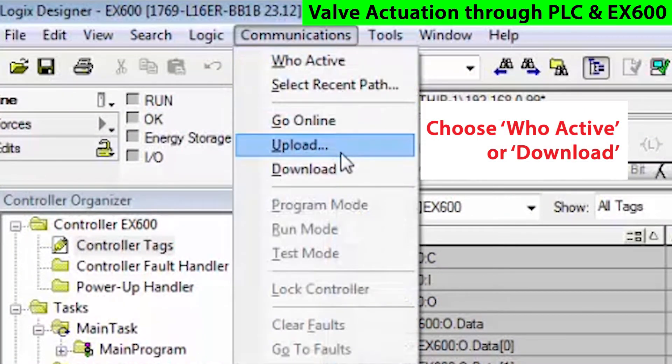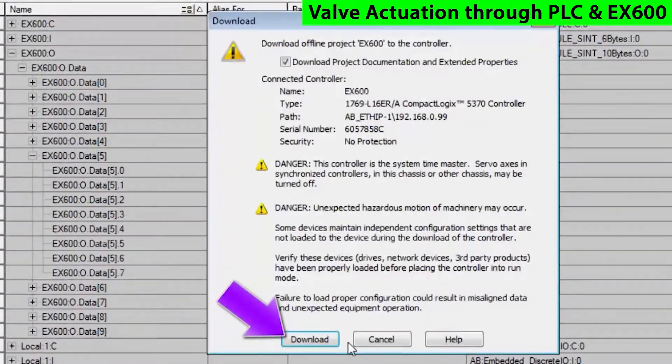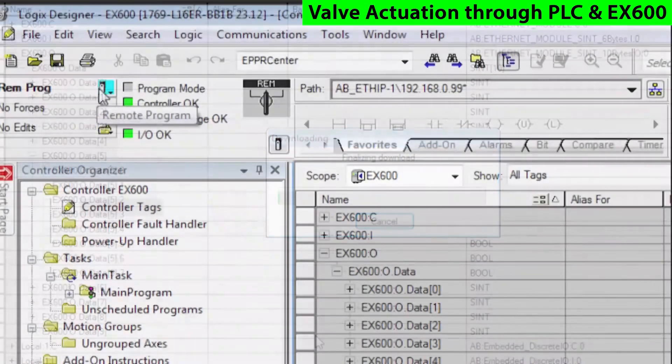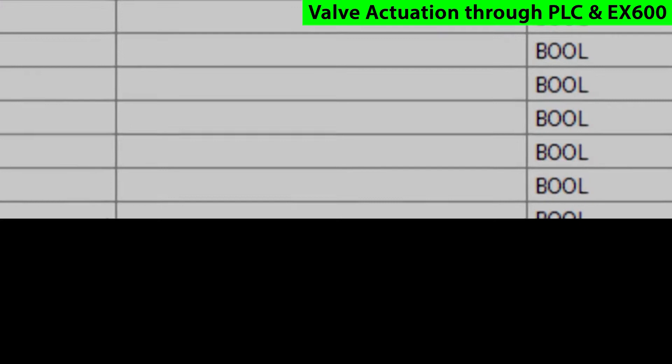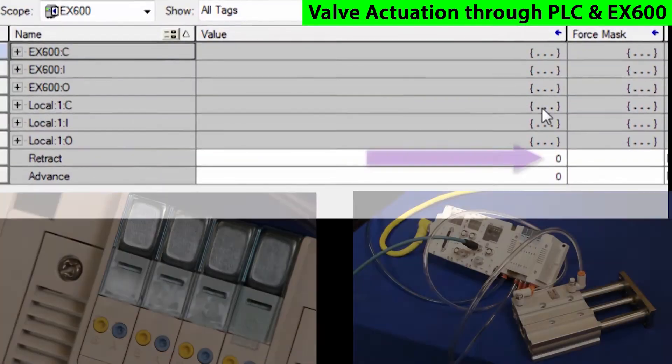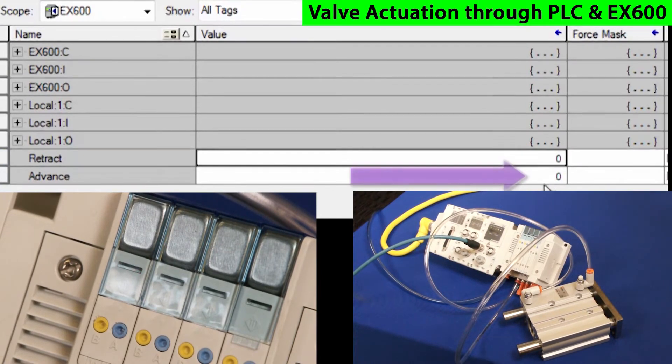Then run WhoActive from the Communications tab and download the application to the PLC. Now put the PLC in run mode. You can now monitor the tags and actually be able to set the bits. Now the actuator is under control of the PLC.